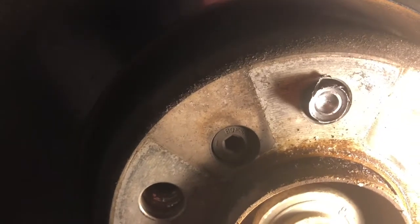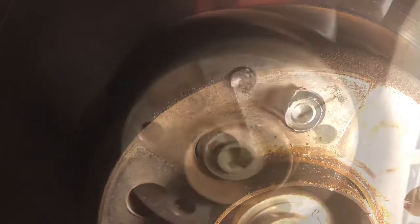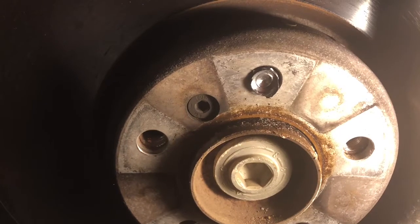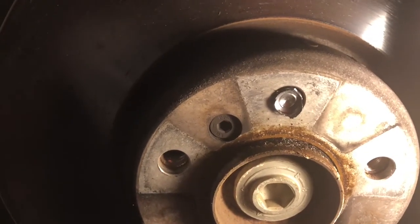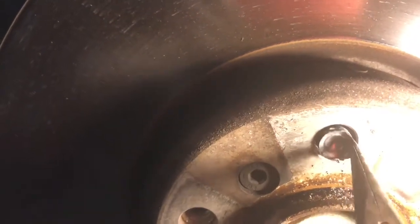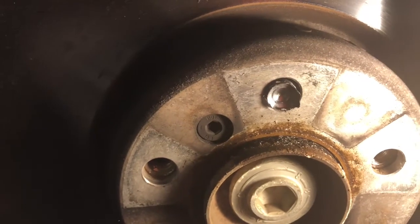Now we're at the point where we have the rest of the threads there, and we're going to drill through the middle of the threads and use the bolt extractor to get that out. But luck would have it — I put the drill bit on it and it started to spin. It's already loose! So I don't even need to use the bolt extractors at all — I just need to turn it and back it out. Talk about luck!